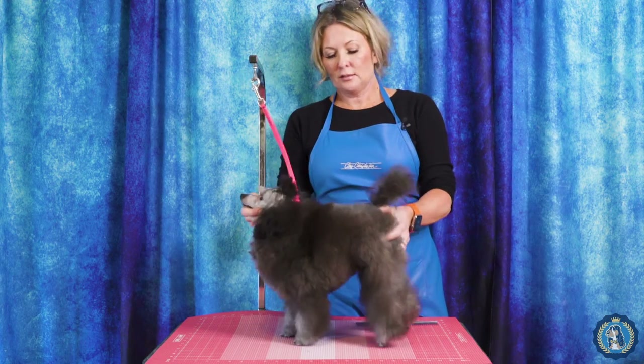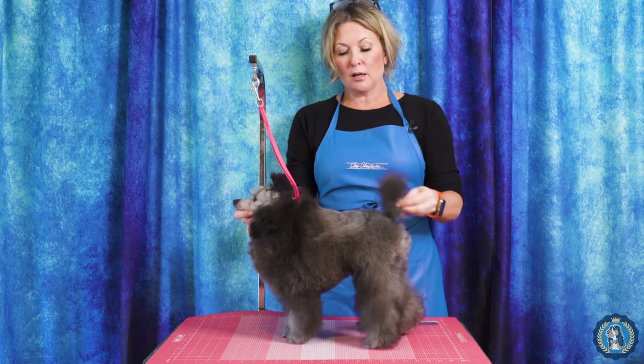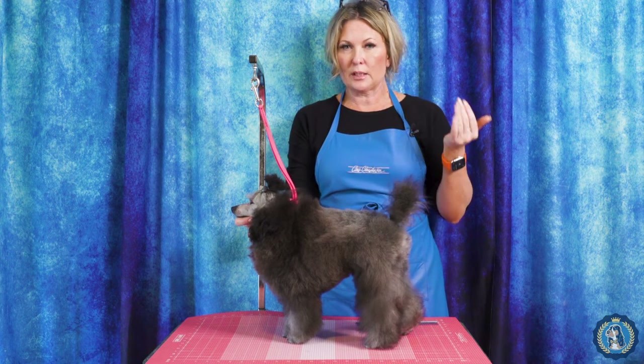Hi, I'm Allison for Leading Edge Dog Show Academy and we are here today to do the poodle puppy trim. We are doing it on a toy poodle and this is the first puppy trim — the North American puppy — not to be confused with the second puppy.